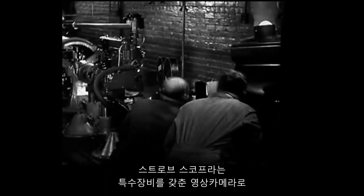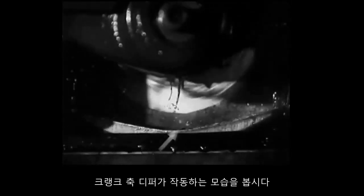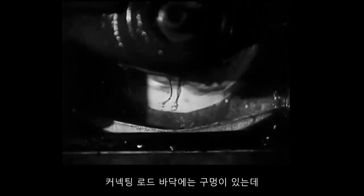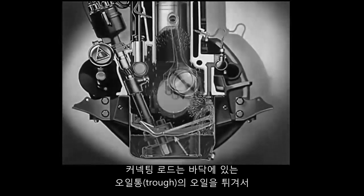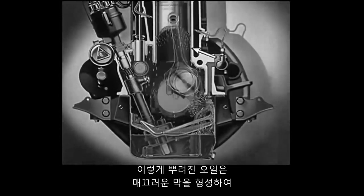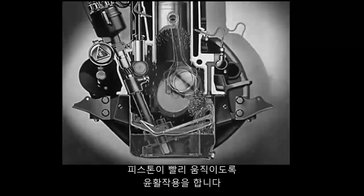A special motion picture camera equipped with what is called a stroboscope lets us see the action of the dipper on the crankshaft that is actually revolving at a speed of 3,600 times every minute. There is a hole in the bottom of the connecting rod through which the oil passes from the dipper into the bearing. At high engine speeds, the oil enters the dipper at the rate of 120 miles an hour. The barrel shape of the dipper picks up less oil at low speeds than at high speeds. As the connecting rod splashes into the trough, it throws a spray of oil over the cylinder walls. This spray of oil forms a smooth film to lubricate the speeding piston as it slides up and down in the cylinder.